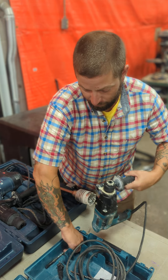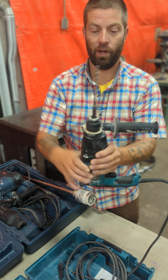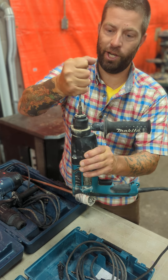So you take the drill. We take our SDS plus bit and we just set it into the chuck. We turn it until it fits into a groove — you'll feel that groove. Then you just push it down and you're in.